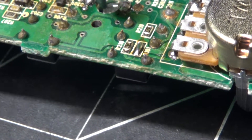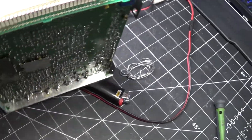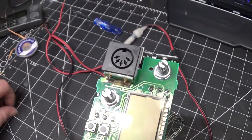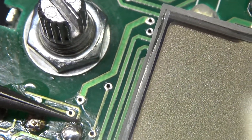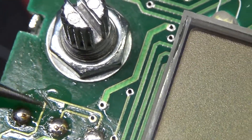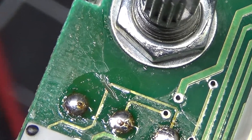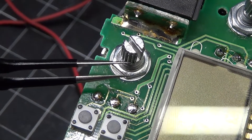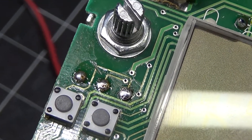Step three of this mod is to remove the five-volt feed to the clarifier. I followed this trace and cut it right there, then put conformal coating on it to protect it. So looking at the front of the radio, there's the clarifier — we have cut the five-volt rail off of it.